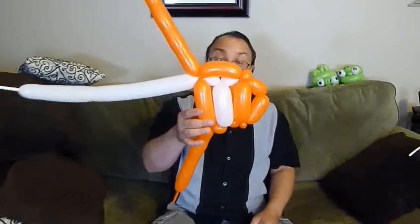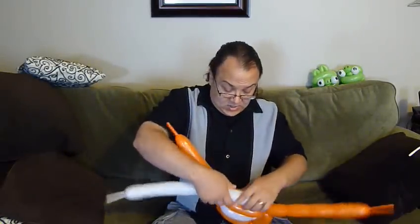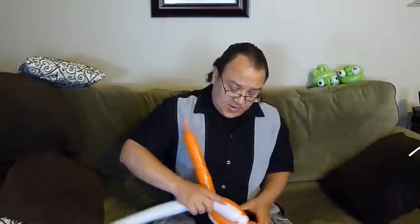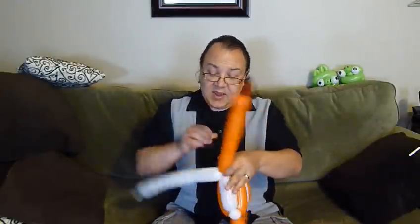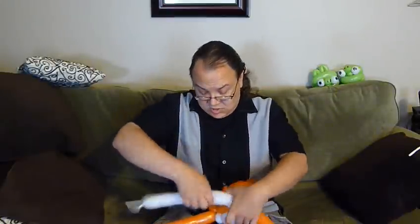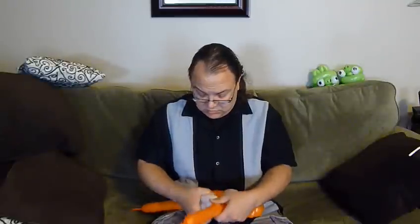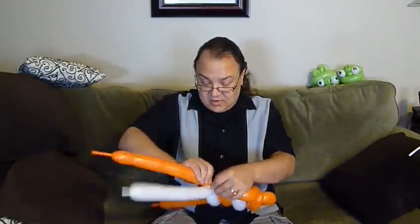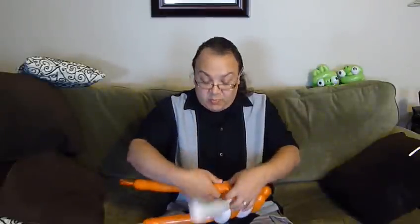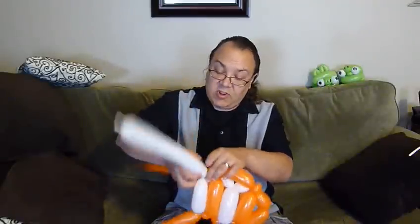So this is what we have so far. We're going to go back down, make a small bubble with the white, and make this one a little shorter because we need to start tapering our fish. Small bubble with the orange, wrap that in, match up with the white. I kind of messed that up — I needed to make a small bubble with both the orange and the white, which I forgot — so I just made a small bubble with the orange and wrapped that in. That's fine.